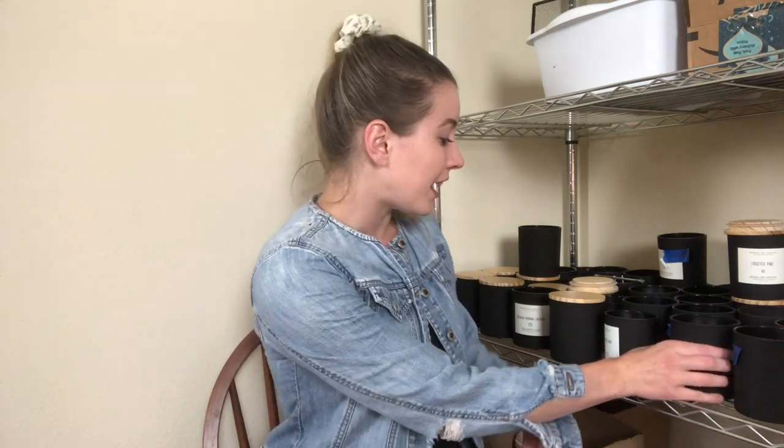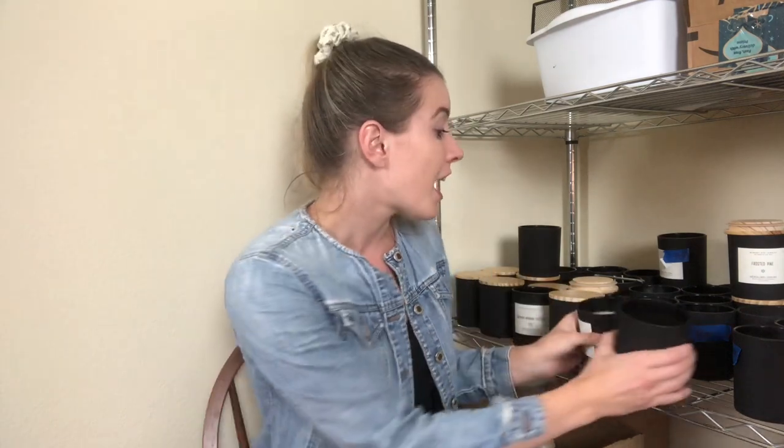That is also why I chose this part of my apartment to film today's video, because it's right next to all of my testing jars. As you can see, I have gone through so many different jars and just left the wax in here. I counted close to 40 jars that I have tested and used as testing jars, and I had no idea how to properly go about the testing process. I wasted way too many jars.